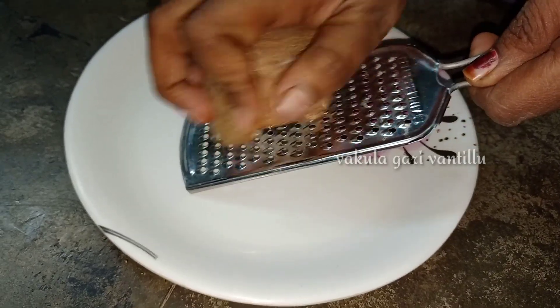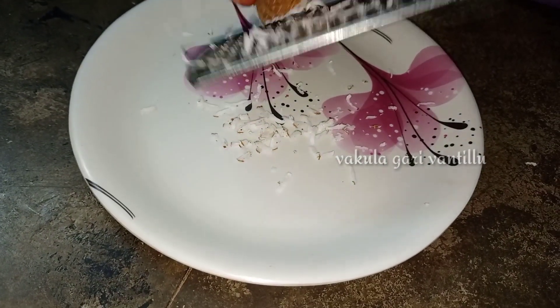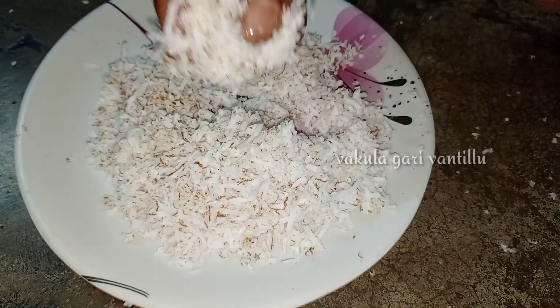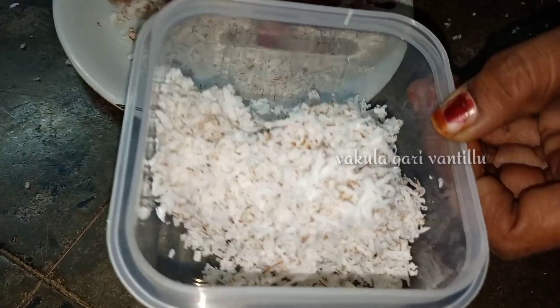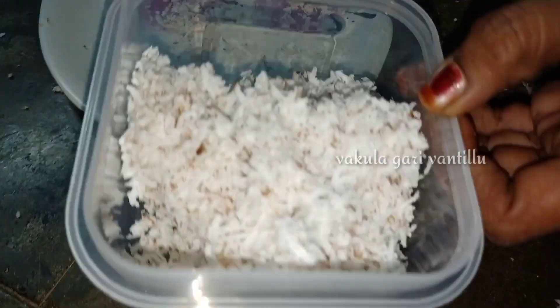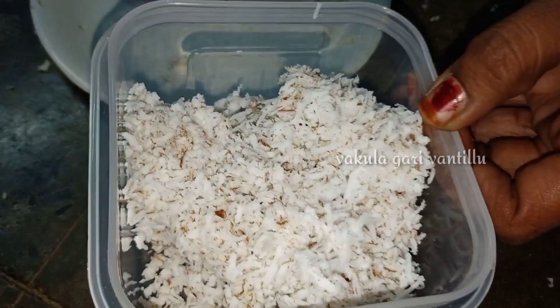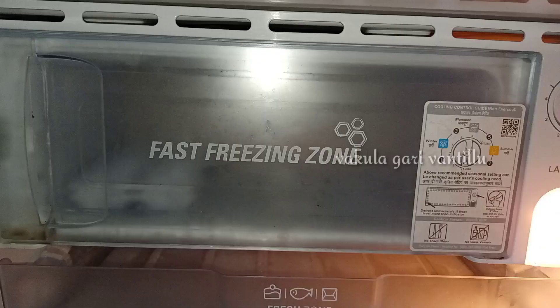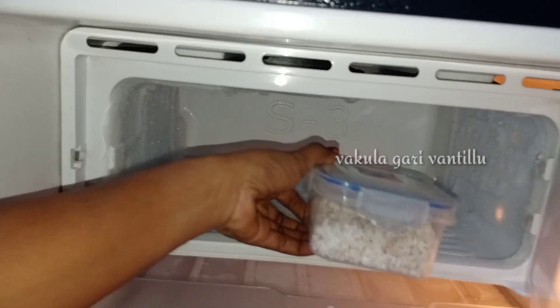Tip number 6: the top one. We are going to use a small piece. We are going to put a cap on it and keep these on top. We will put it in a deep freeze in an airtight box for 10 to 15 days. We will put it in as a sweet and snack.